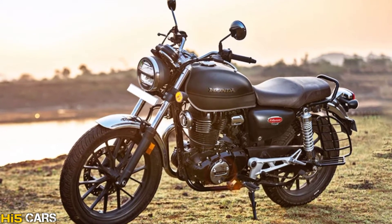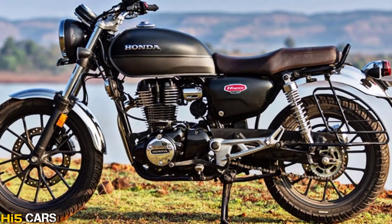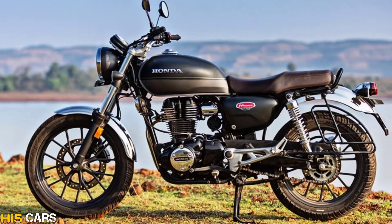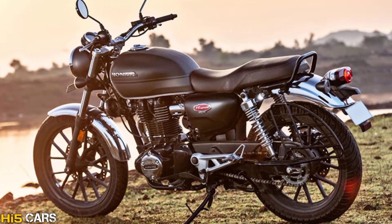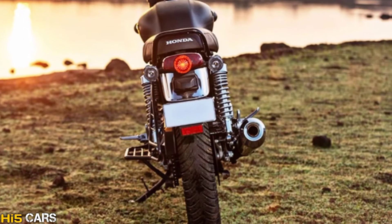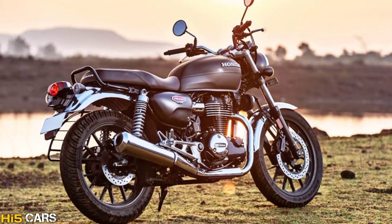Hi guys, hello, welcome to HiFaCars. We will review the full details of the e-bike engine specifications, variants and features, and the e-bike price.